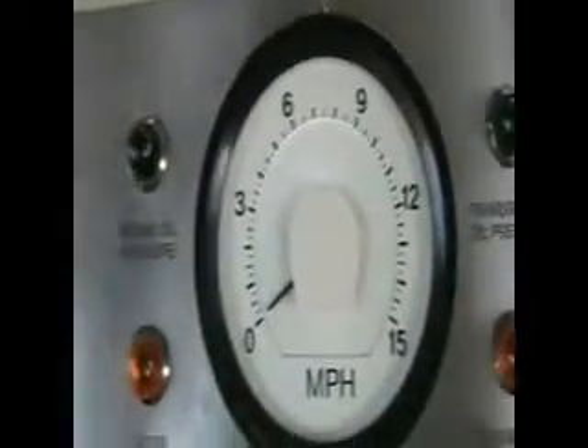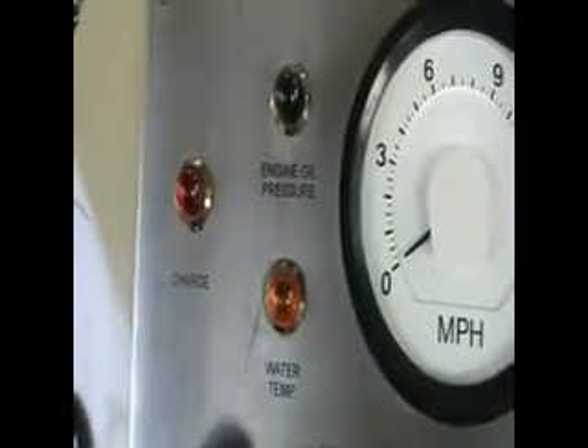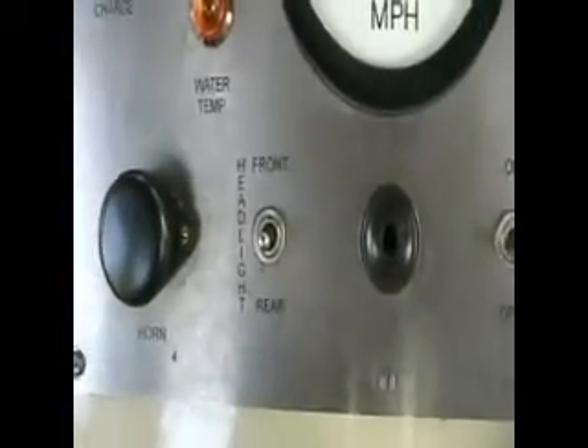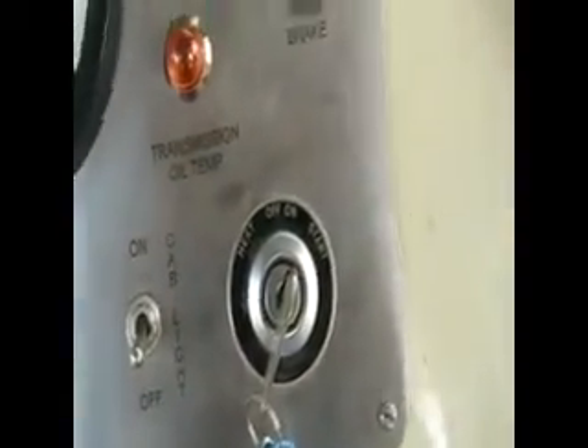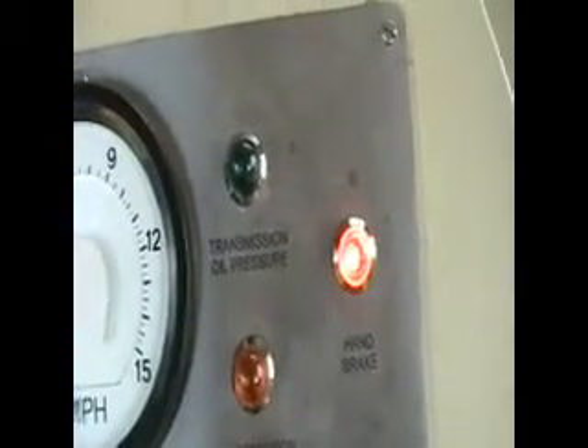Come around to the cab controls — water temperature on the side, nice big speedo in the middle, left-hand side: temperature warning light, engine oil pressure warning light, charging warning light, horn part press, headlight on and off — rear and front, cab light on and off, ignition, red light on handbrake, transmission oil temperature, transmission oil pressure.